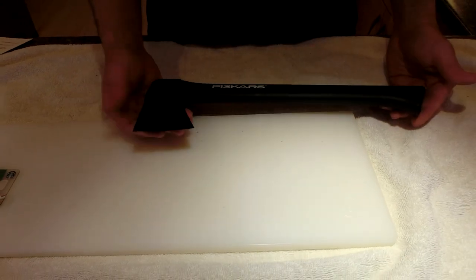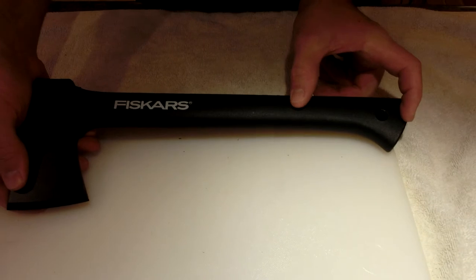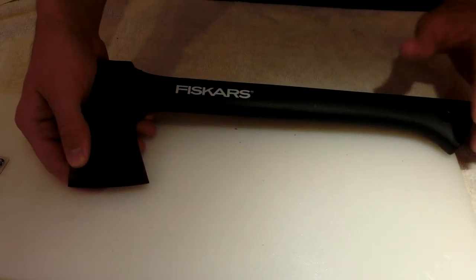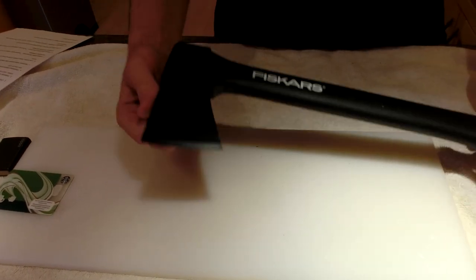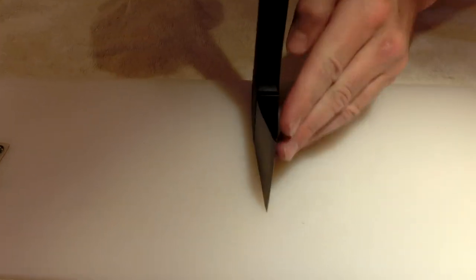It's been in the back of my car for years. This is actually the older version — the new ones have an orange end on the handle and a slightly different handle geometry, but essentially the same overall design.